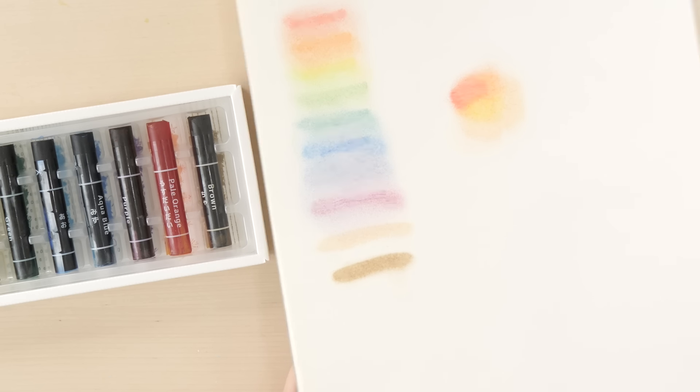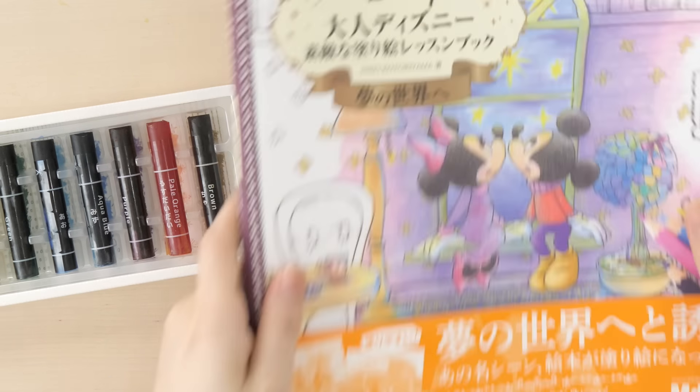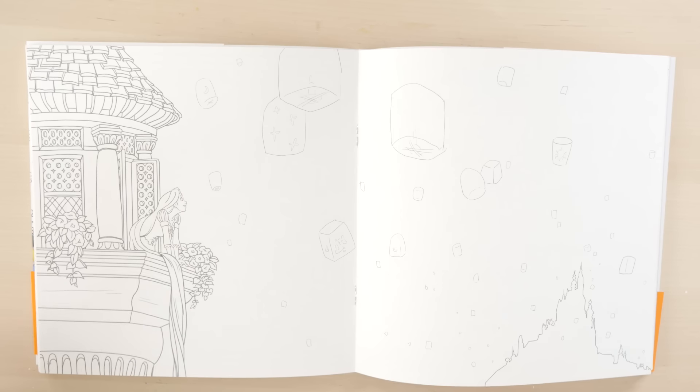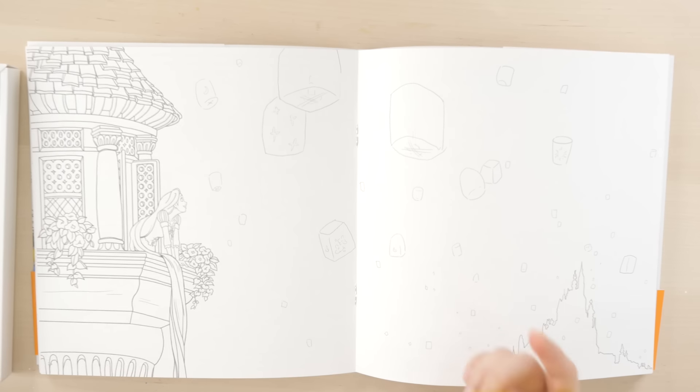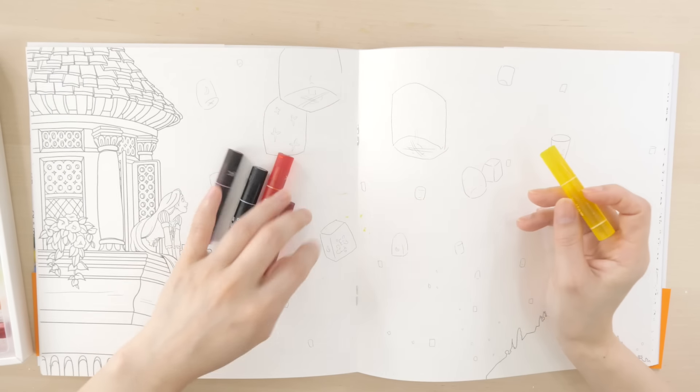I'm going to start drawing. I want to try coloring in this coloring book — it's a Disney coloring book for adults. It's right in the middle. I think these crayons are perfect for this page — it's the floating lanterns. And since these can make a very dreamy effect, it's going to be perfect. So let me try one lantern.